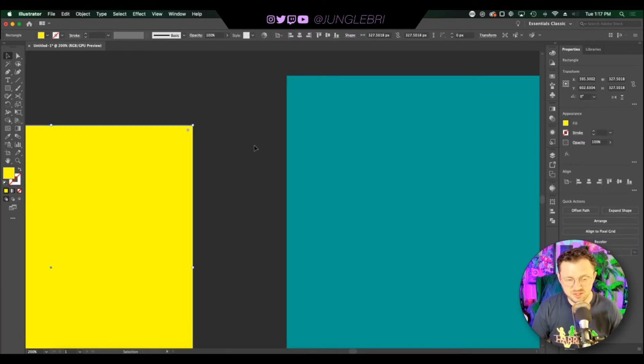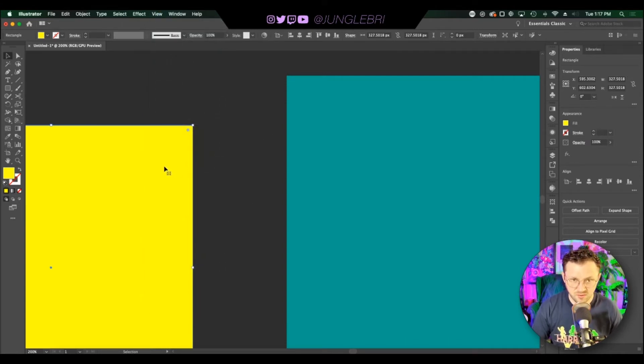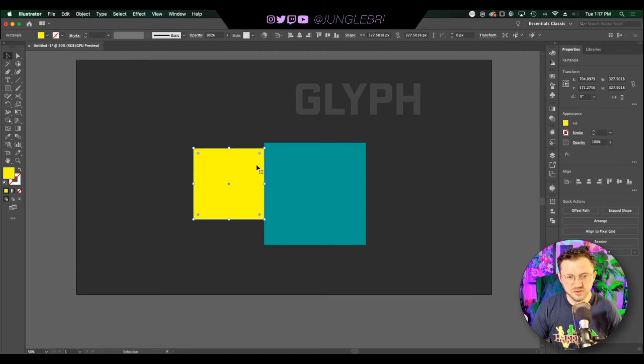In design, we need to make sure it's perfect. To do that, go into the View menu and select Smart Guides — you want to make sure those are always on when you're trying to line things up. Now when I try to line this up, you'll see a pink line appear showing that it's perfectly aligned right next to the teal box. This is super useful especially when combining shapes using the shape builder tool.